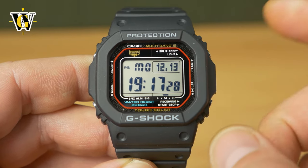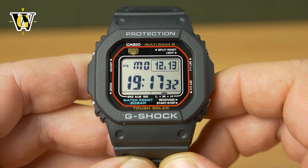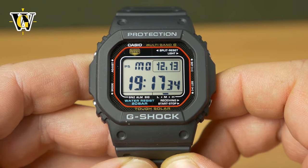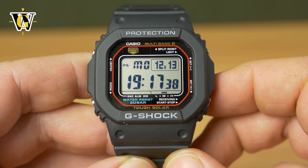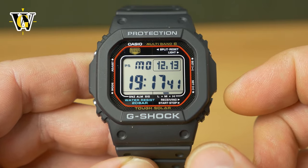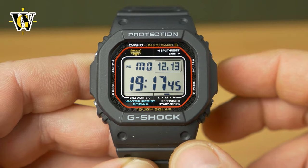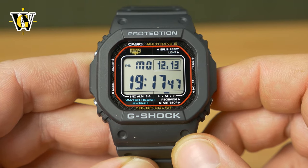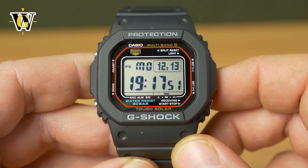It has been upgraded from the last generation of the squares and the upgrades are very good. Just like in all my other tutorial videos, in the description you will find a table of contents with time codes, so you can jump to specific parts of the video or functions of the watch. However, I would advise you to watch the whole video the first time, just so you get acquainted with all the functions this watch offers.